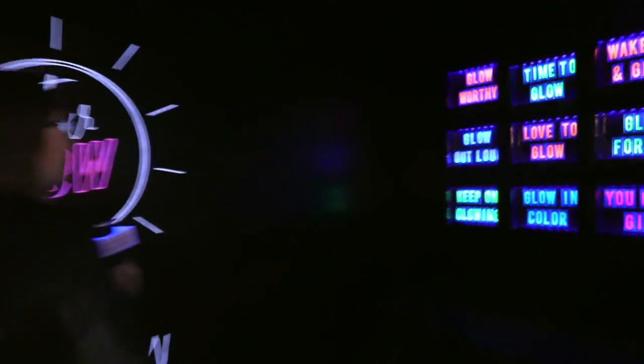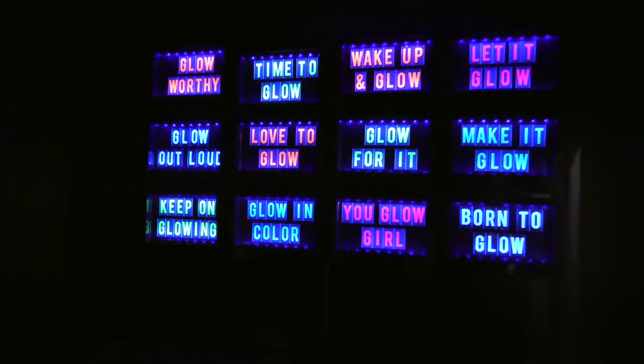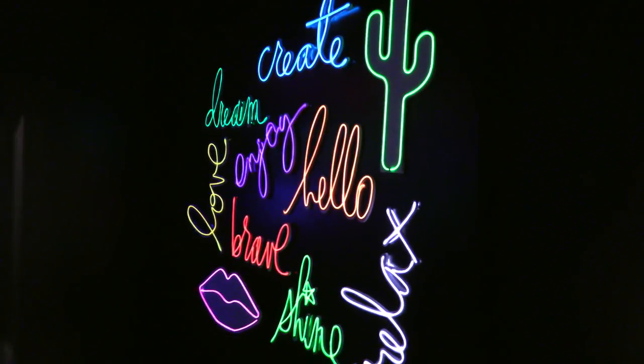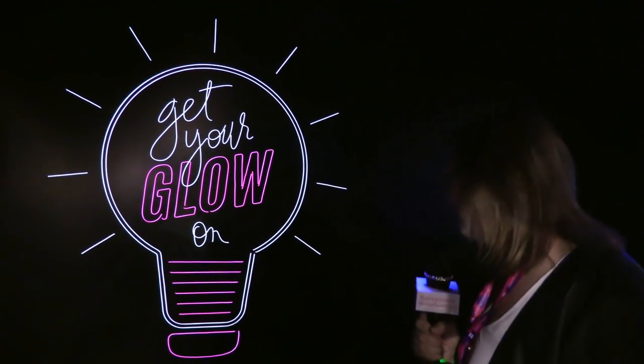Oh my gosh, this is so cool! There's neon glowing words. Super pretty. So funky. I just want to decorate everything now with neon. Leave it to Heidi — she's got it all figured out.